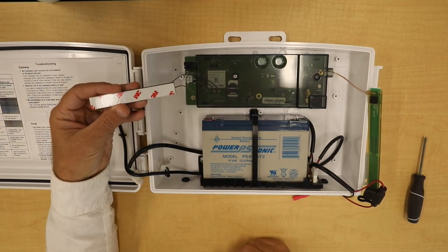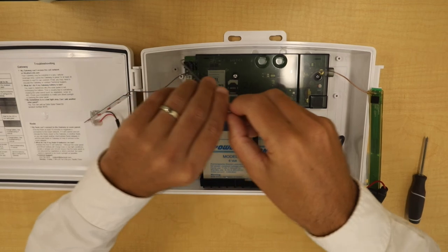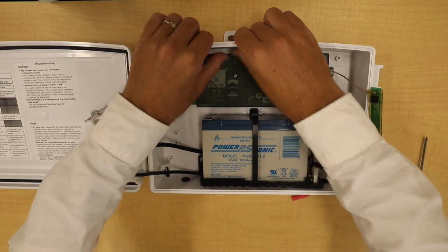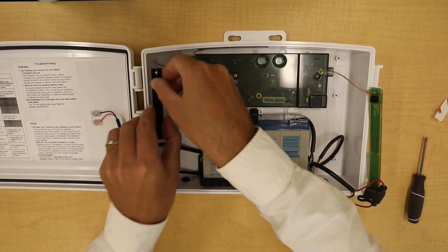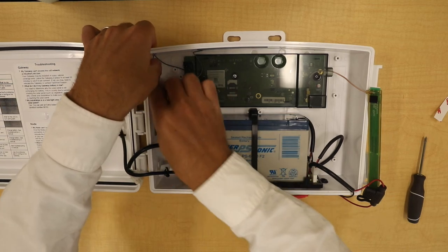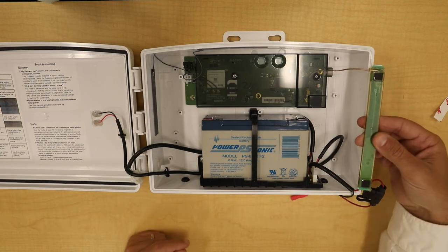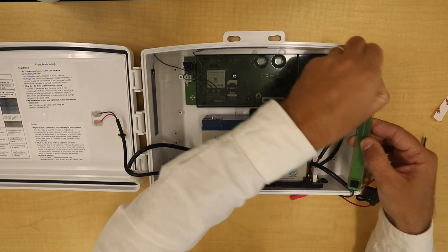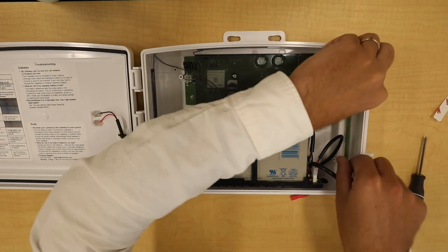On the side of the cellular antennas there is 3M tape. Remove the tape from the antenna and place one on the upper side of the box. Remove the tape from the other one and tape it on the other side of the box. You want them at a 90 degree angle from each other, not parallel. For the other antenna, there are two sticky points — remove the tape and stick it to the side of the box.